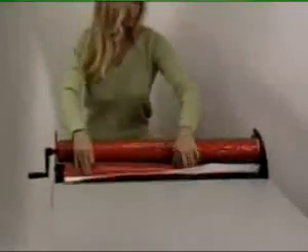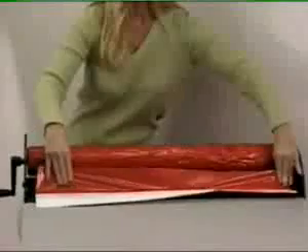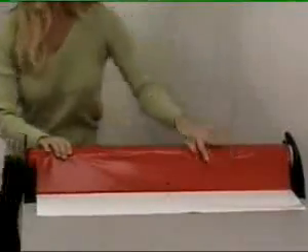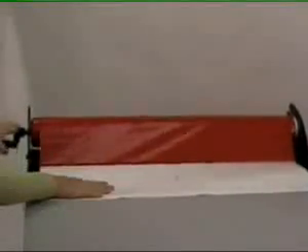Separate the vinyl from the backing paper and adhere the waste material to the weeding spool. Place your hand on the backing material to help guide the graphics as you turn the handle with your other hand.